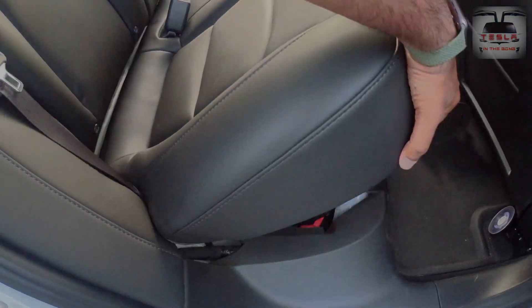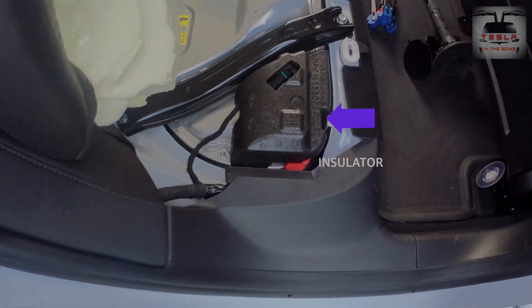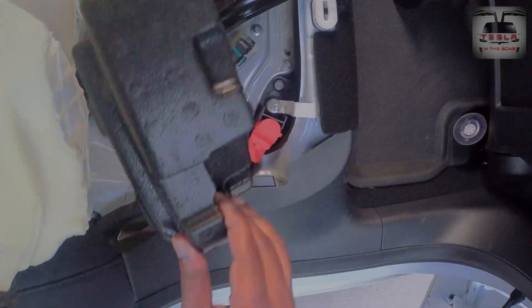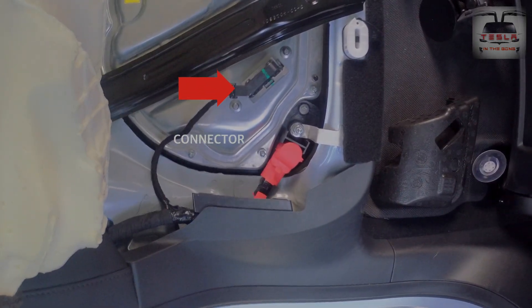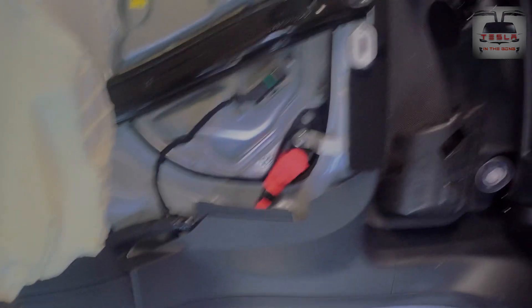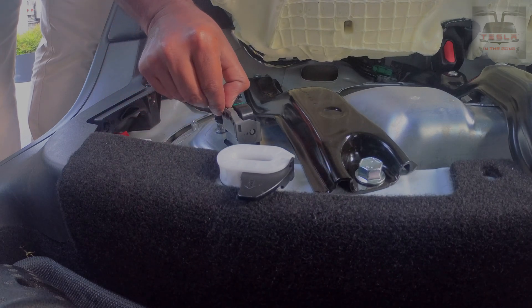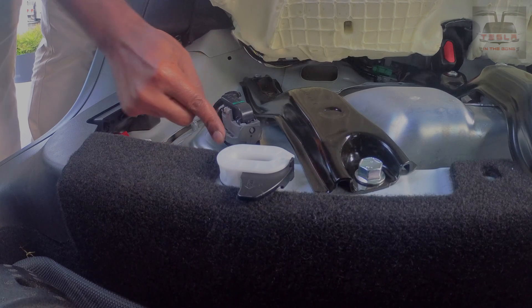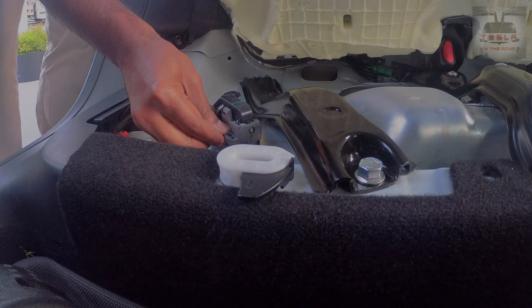Go over to the driver's side rear door, lift up the seat, and you'll identify this styrofoam insulator. When you lift up this insulator you can identify this connector which needs to be unlatched. At the top of the gray part of this connector there is a lock which needs to be squeezed down, and then the gray part will swivel down and unlatch the connector — you'll hear a loud thud just like this.